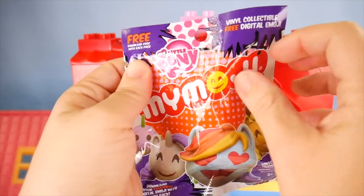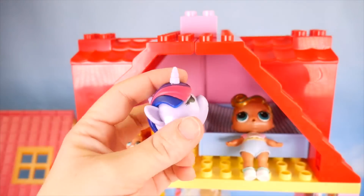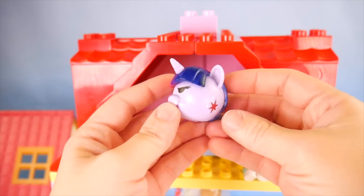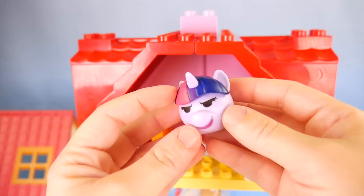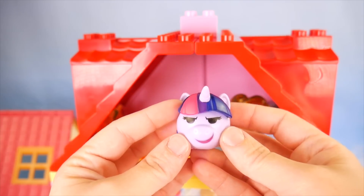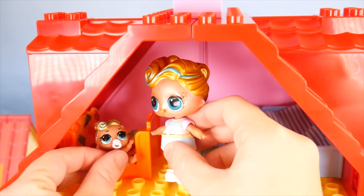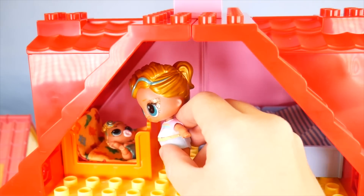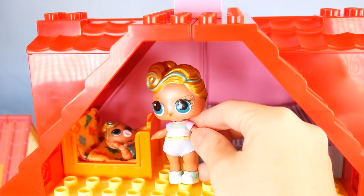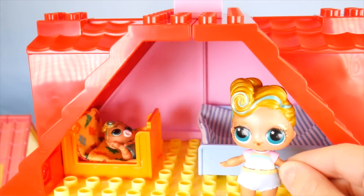One more surprise — My Little Pony My Emoji. It's Twilight Sparkle! See her cutie mark? Her hair? That's an interesting face — she's like, hmm, what's going on here? Okay, Little Lux, let me help you into your bed. Oh, thanks, Sissy. You're welcome. Oops, that's my phone ring — I better go get it. I'm coming, don't hang up!